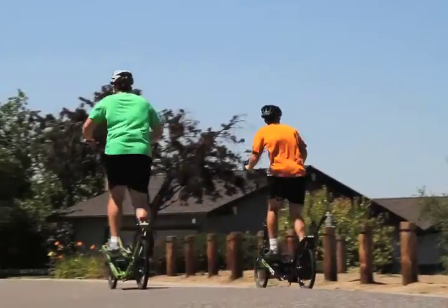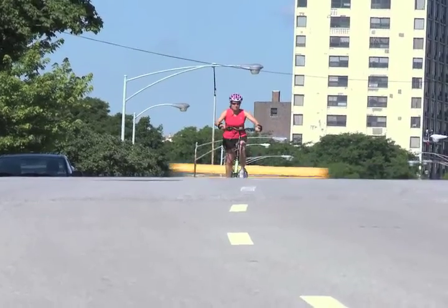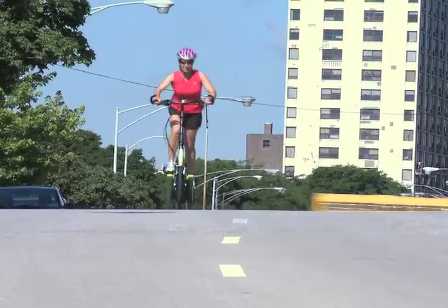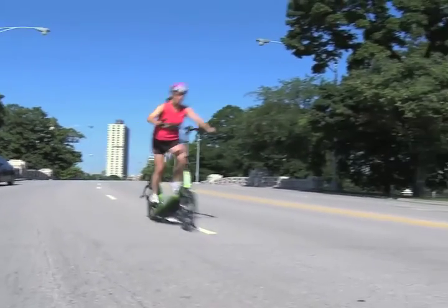It got my heart rate up immediately. I love climbing on the ElliptiGO. Anybody that knows me knows that I love training on hills, and the ElliptiGO climbs hills and mountains like a mountain goat because it's got eight gears. You can easily change the gears just like you would on a bike — it is a fabulous way to build your leg strength and also your cardiovascular stamina.